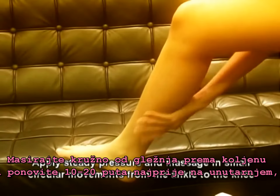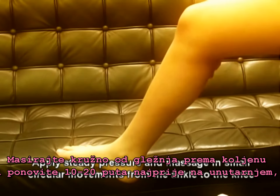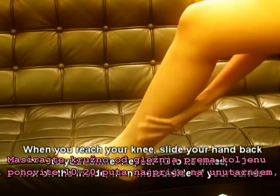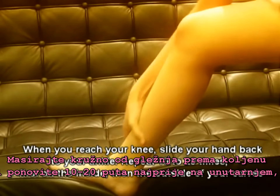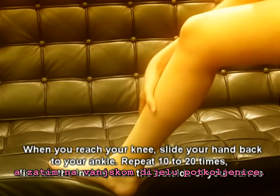Massage in small circular movements from the ankle to the knee. When you reach your knee, slide your hand back to your ankle. Repeat 10 to 20 times, first on the inside, then the outside of your calves.